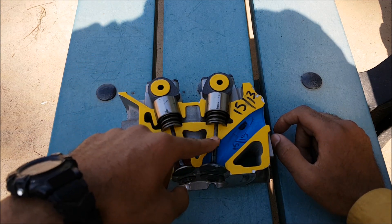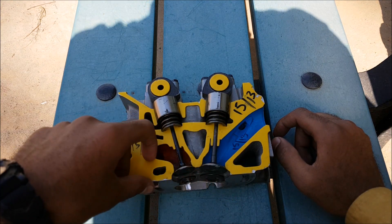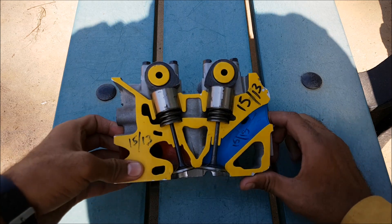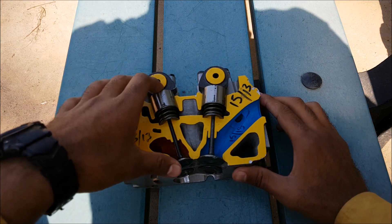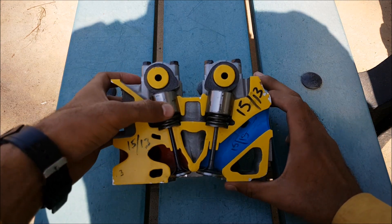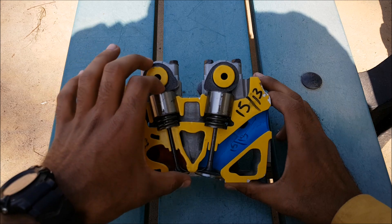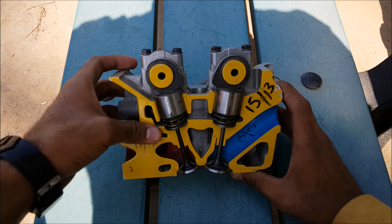Here is the intake valve. The blue color indicates the intake gallery, while the red color indicates the exhaust side or exhaust gallery. As the valves move, open, or close in the train, all of these components are included in the valve train.